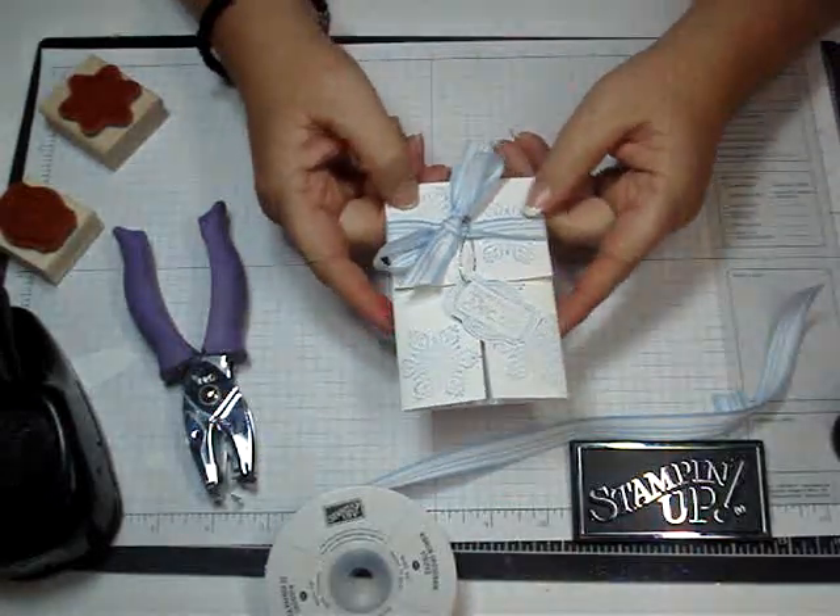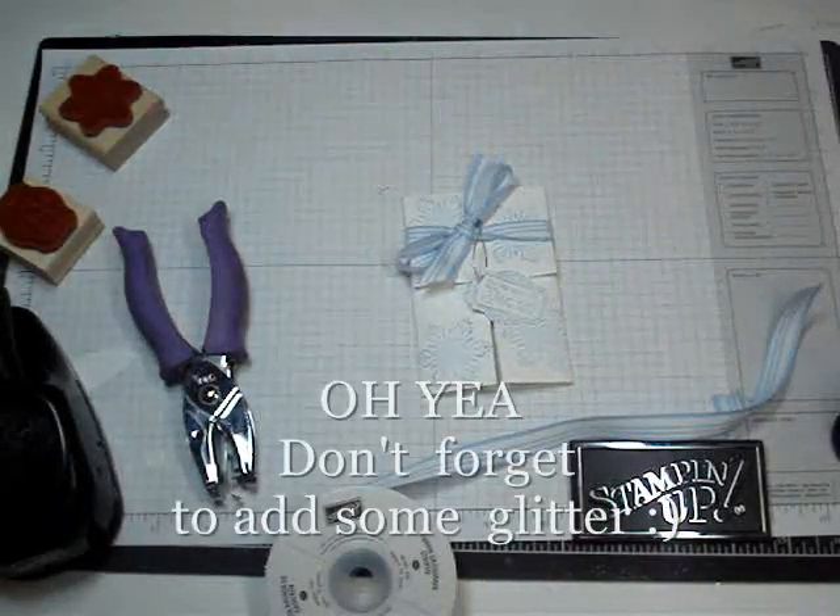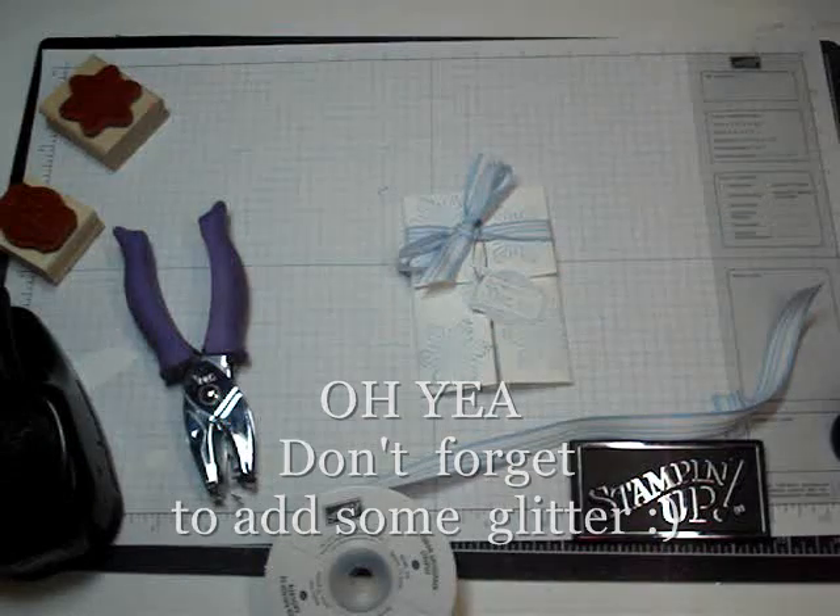A little simple, cute gift you can put a gift card in. You can add some glitter too — that'd make it even more fabulous. Thanks for stopping by. We'll see you later. Bye!